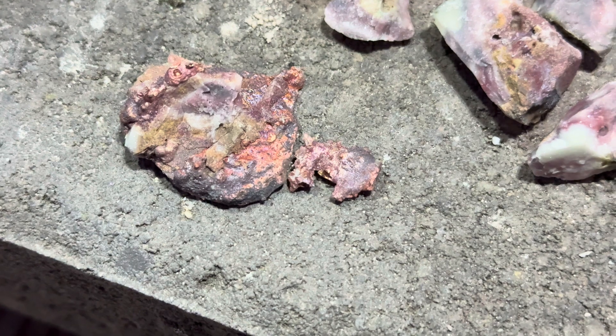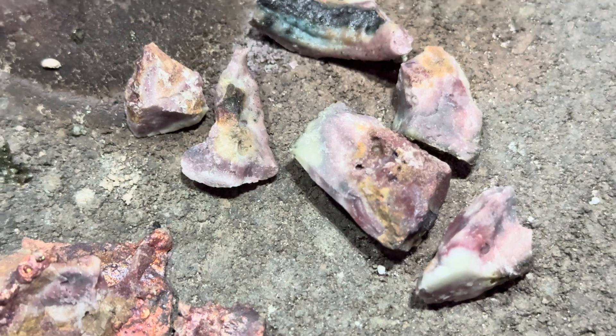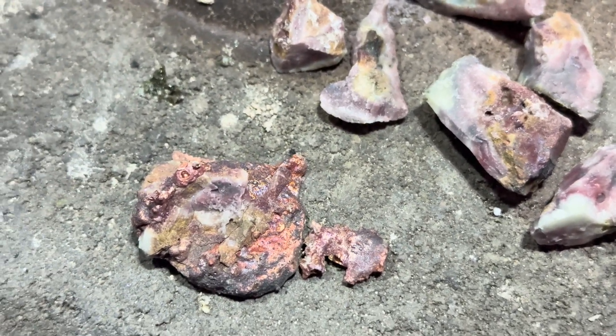Since copper melts at 1,984 degrees, I now understand why it took so much heat to be able to melt this prill, because it was full of copper. This concludes this project on our acid wash CPU pins. I don't think there's anything more that we can do — basically those CPU pins had a lot of copper in them. I will take a closer look later on to see if there's anything else inside of it, but I don't think there's very much of anything else.